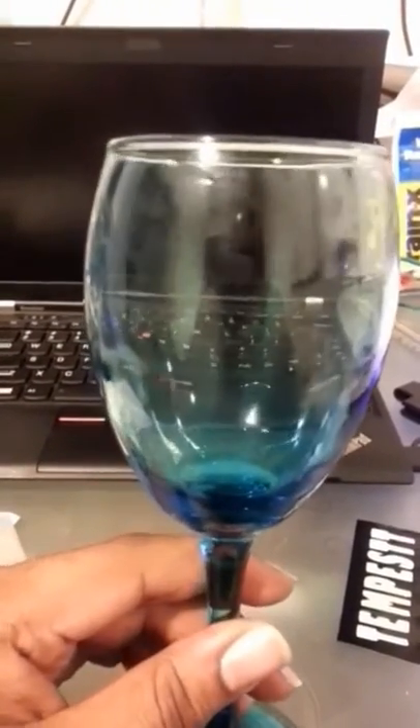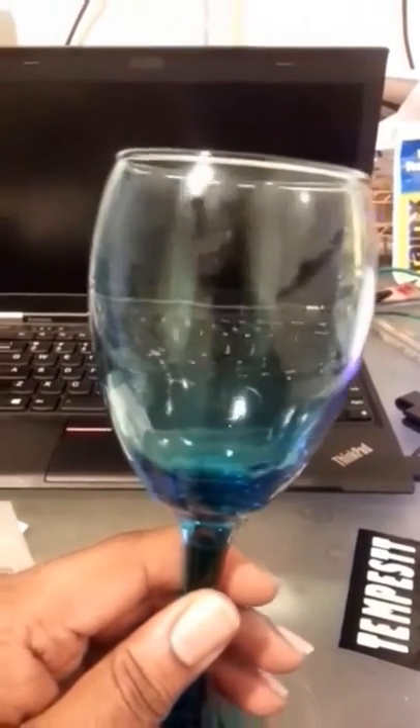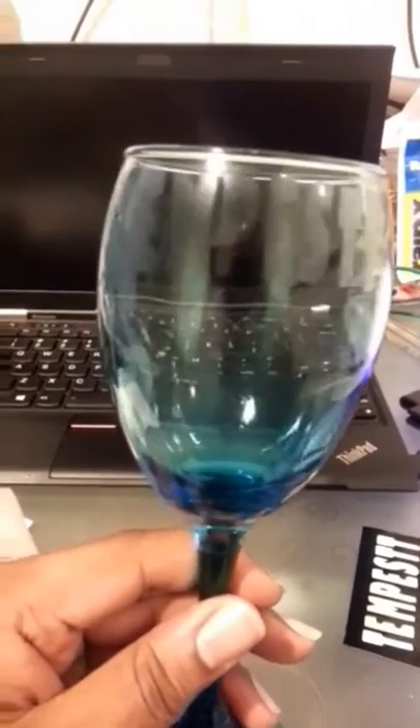Okay, fresh from rinsing it off. As you can see — barely see — but that's because the glass is still wet. Gonna dry it off and show you. After rinsing, you can see the name explodes on there. And this is never gonna come off. Only issue is if the glass breaks.